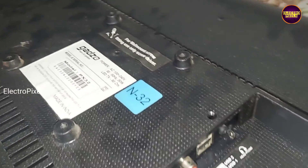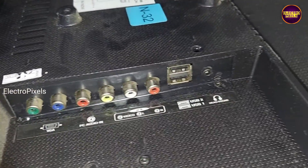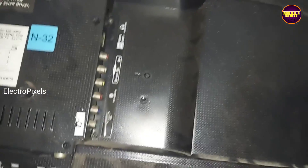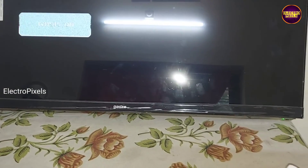Finally we fixed the motherboard side frame and now we can put all screws back into the TV. The TV back cover is now fixed properly.